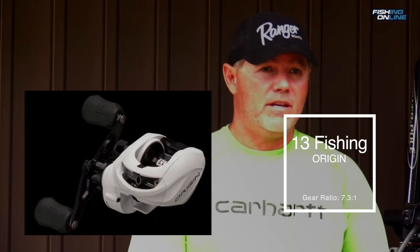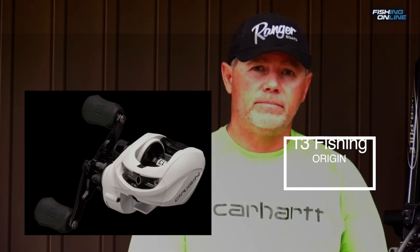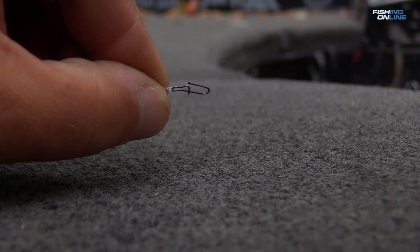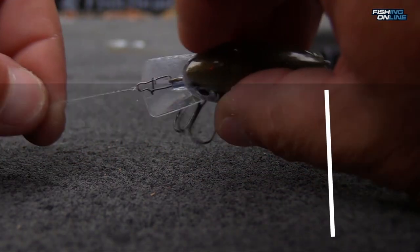Want an even more affordable option? Check out the Origin. Either way, you won't be disappointed. I use 10 to 12 pound fluorocarbon and replaced the split ring with a small snap, no larger than a size number one.